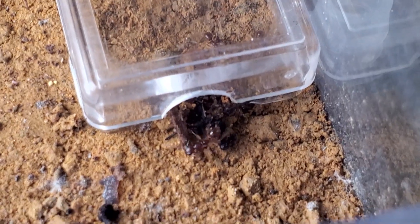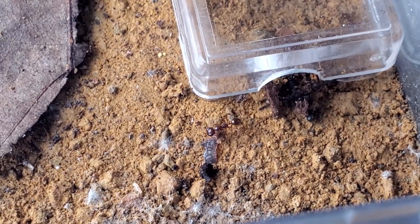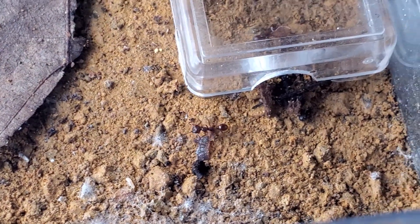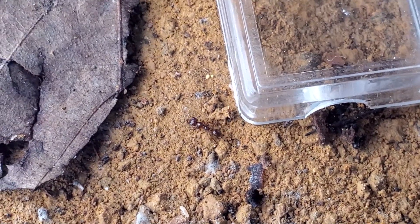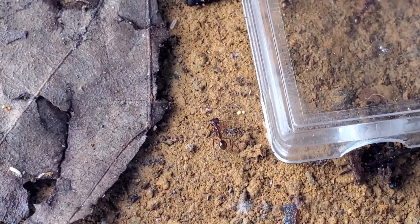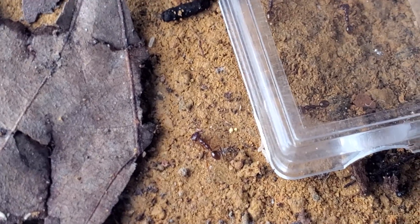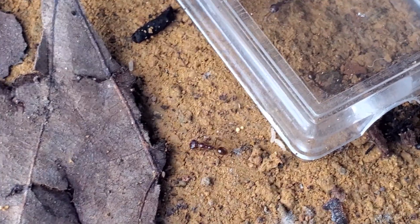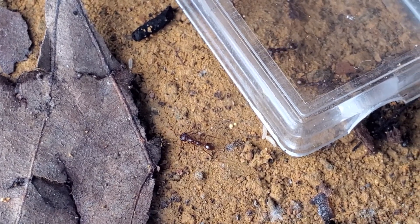The ants are now coming out and exploring the outworld for more springtails. Let's just follow this worker for a few minutes while I talk. Myrmoteras is a genus but also a sub-genus. So the genus Myrmoteras has two sub-genera — the Myrmoteras sub-genus itself, which is characterized by having two trigger hairs in between their mandibles.